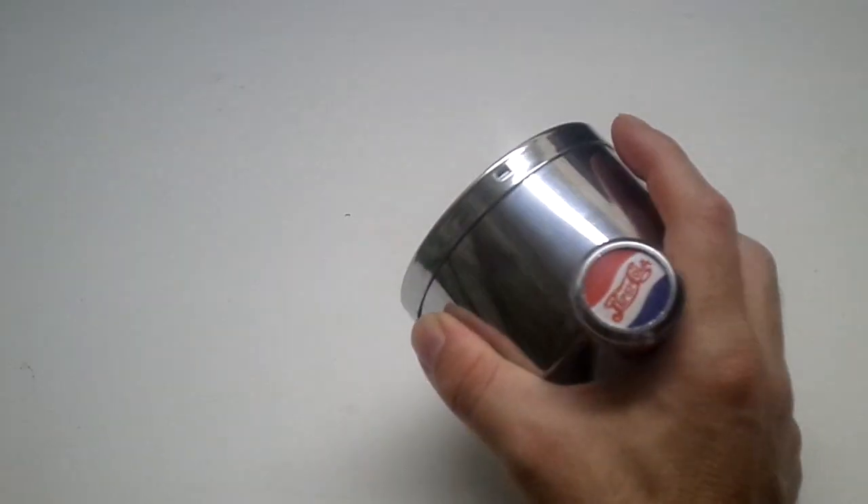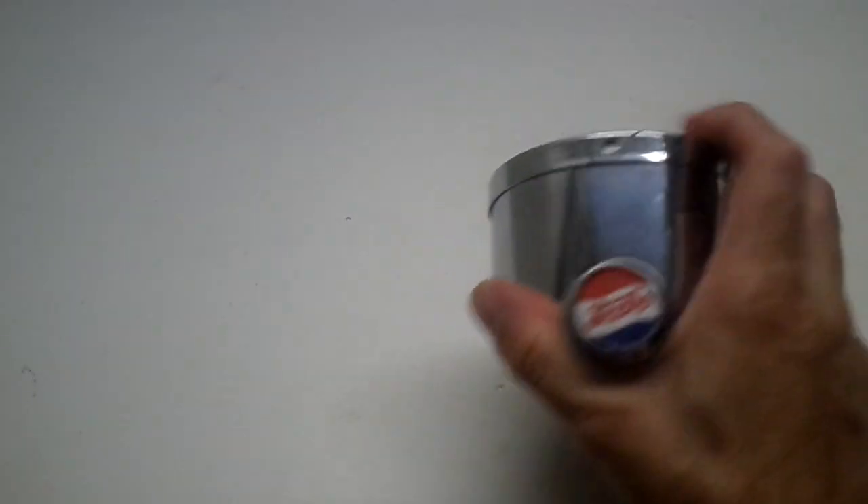You have this logo right here on top, and another Pepsi Cola logo on top here.